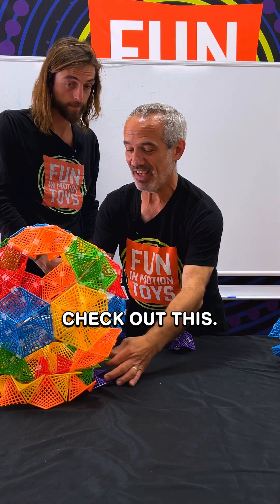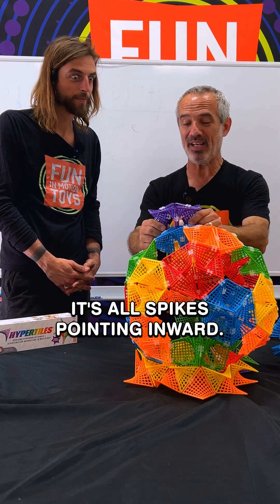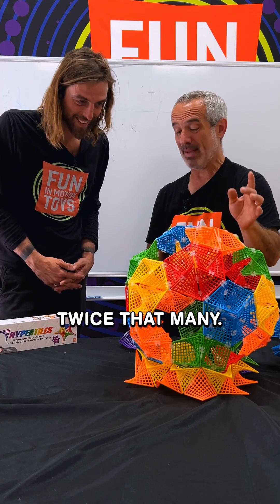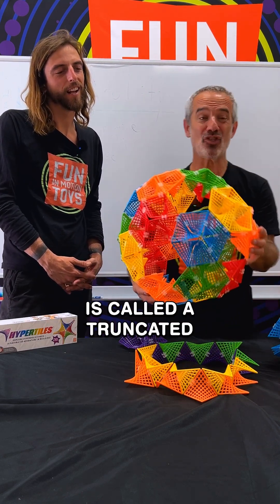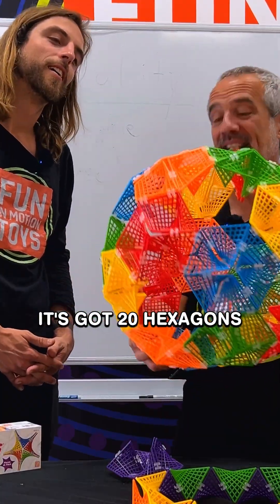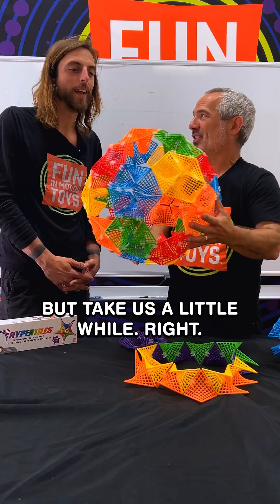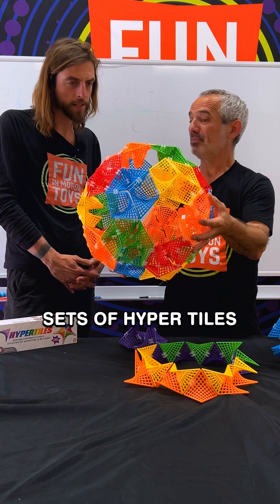Check out this — we have a little stand for it. This is made up of these same shapes, and yes, it's all spikes pointing inward. This has got 20 hexagons — 20 times 6 — 120 tiles are in this thing. How many connectors? Twice that many, actually — 240 connectors. This right here is called a truncated icosahedron. It actually is the shape of a soccer ball. It's got 20 hexagons and 12 pentagons. The pentagons are those holes. And yes, we could invert this to have the spikes pointing outward. It'd take us a little while, but it can be done. And that's three sets of Hyper Tiles.